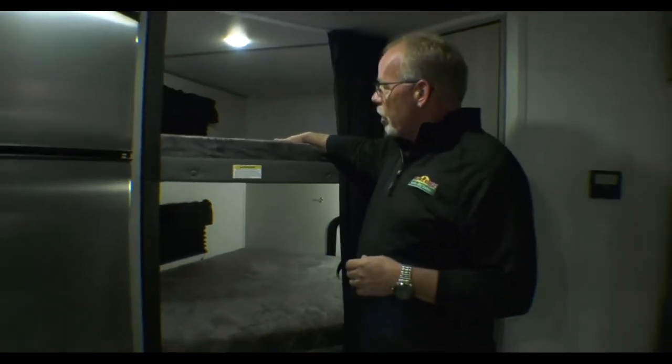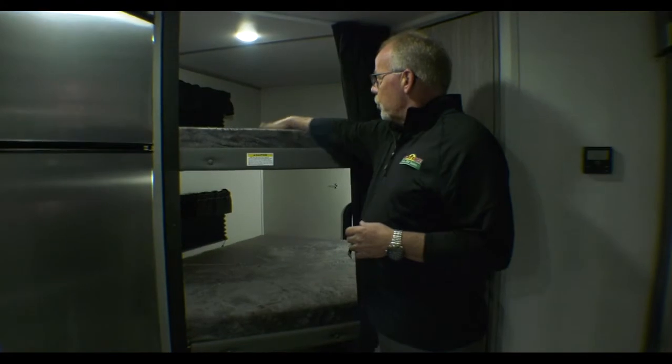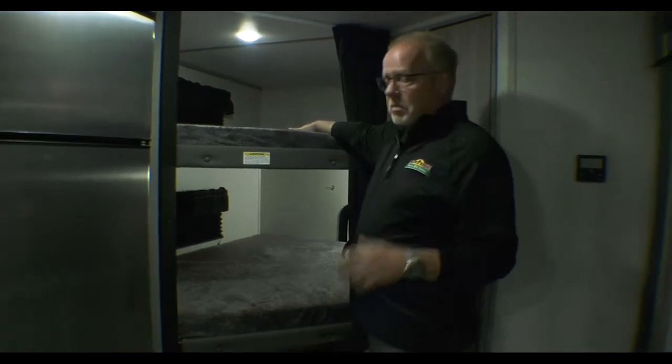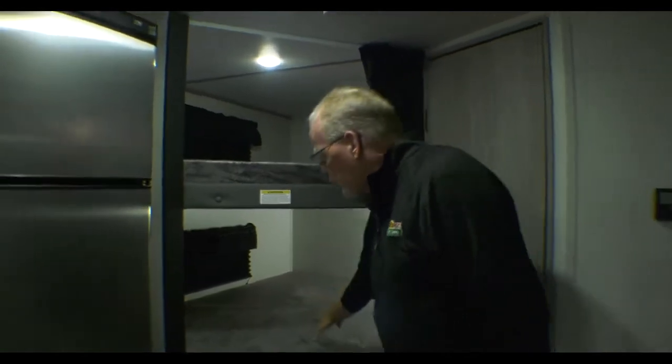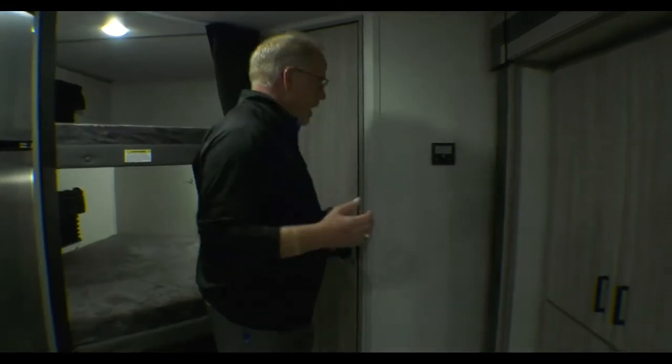This is what we call a double-double over bunk. Two children of normal size can be up here, and you do have a window there. You can get two more down below. The unit can sleep a total of eight people — very comfortable. Over here you've got your controls for your thermostat.